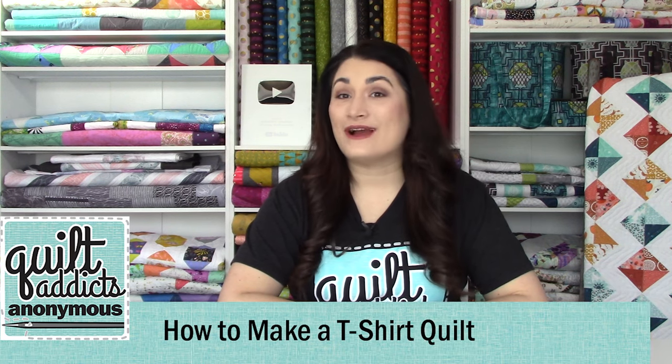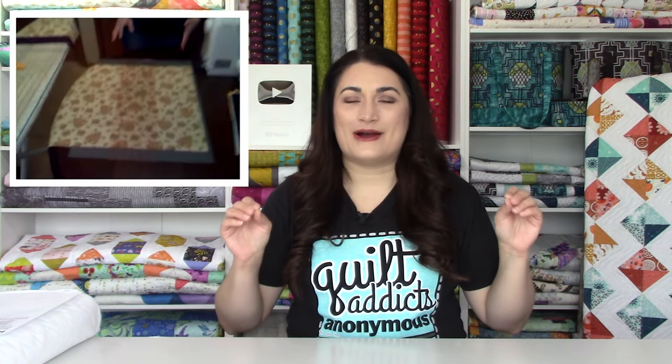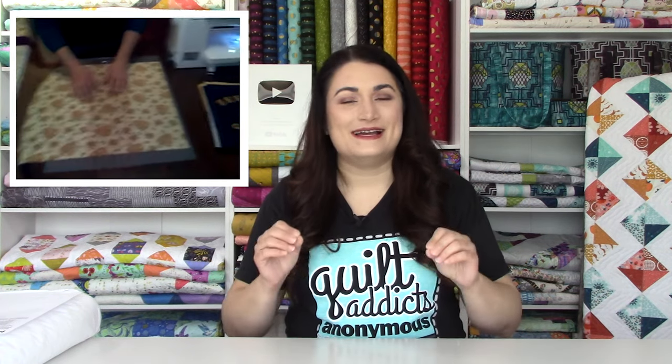Hello and welcome to Quilt Addicts Anonymous. I'm Stephanie Sebing. This is our How to Make a T-Shirt Quilt video tutorial series. This was actually the very first series I ever did on YouTube, but we decided it was time to remake it now that we have actual cameras and lighting and a set and all those good things. The content is still great — the videography on a cell phone camera in my living room, not so much.